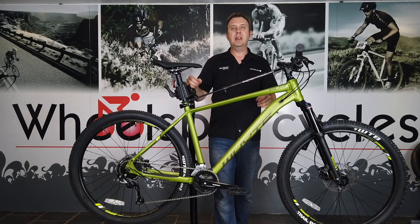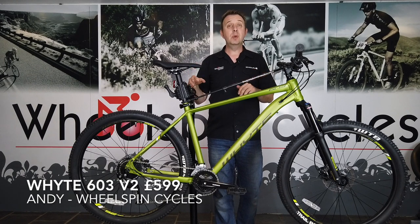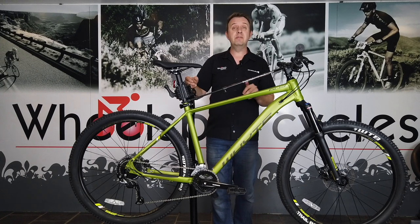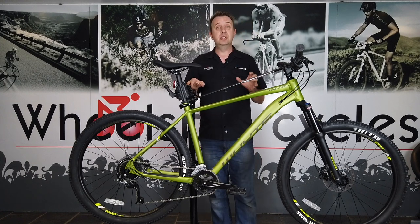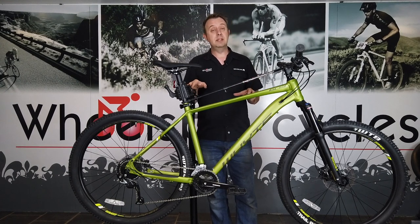Hi, I'm Andy from Wheelspin Cycles and this is the 2020 model Whyte 603 V2. This is their entry-level mountain bike priced at $599 and unlike most bikes in this category it's not just designed as a leisure bike — it's also designed to be a proper trail-orientated mountain bike.